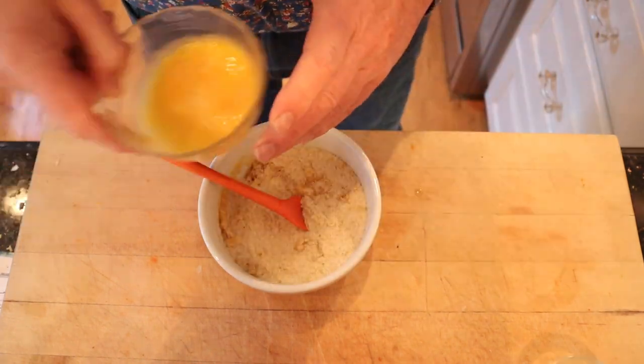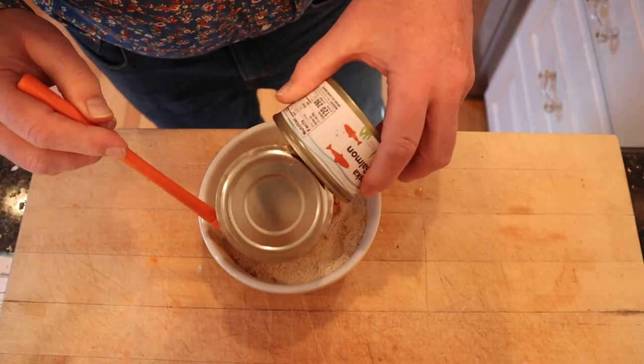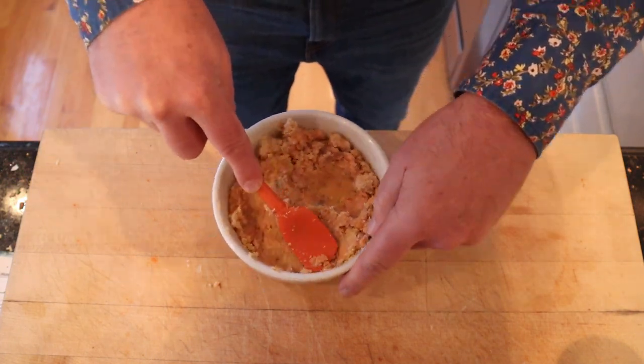To breadcrumbs we add melted butter, beaten egg, and canned salmon. And we mix all that and we just sort of press that down in the bowl.